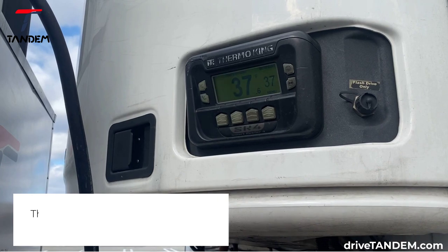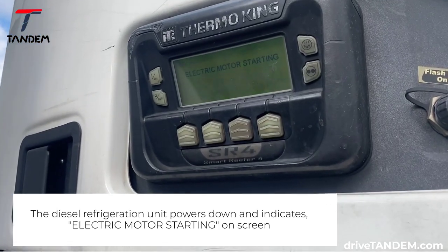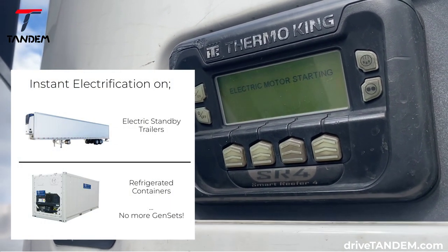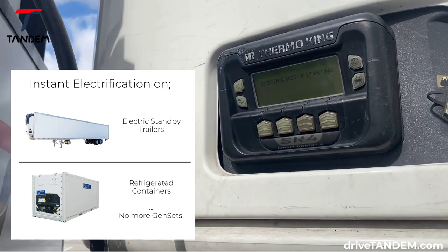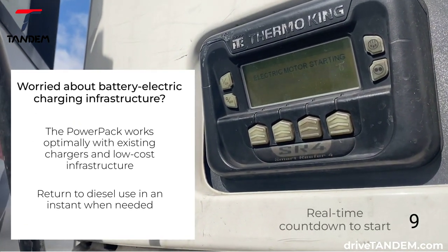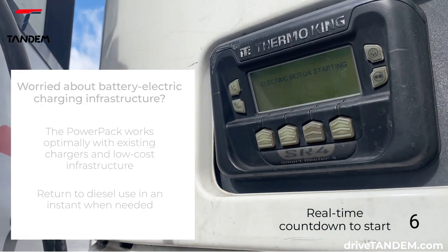As indicated on the trailer screen, the electric motor begins to configure after the diesel generator shuts down, which takes approximately 20 seconds. The PowerPak instantly electrifies standby electric reefers as well as all refrigerated containers, eliminating the need for gensets entirely. The PowerPak does not require expensive charging infrastructure to be installed and allows for operator flexibility, allowing them to revert to diesel when needed.